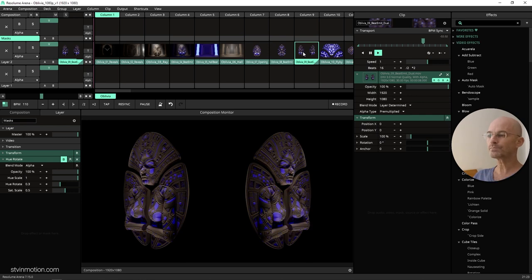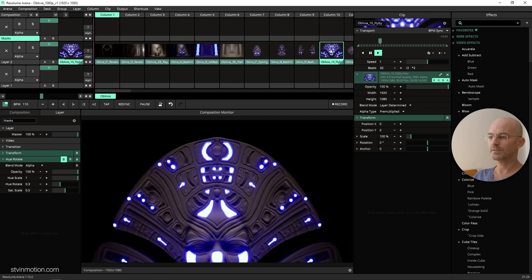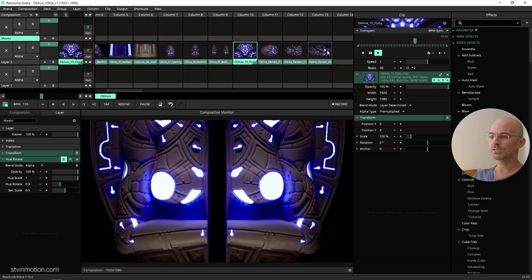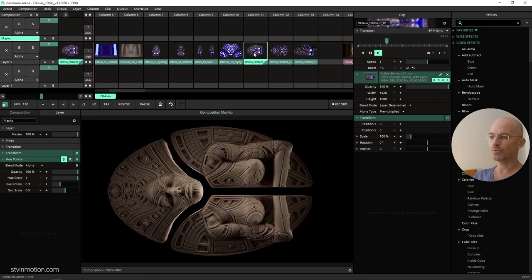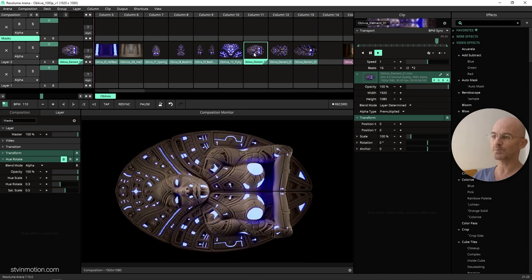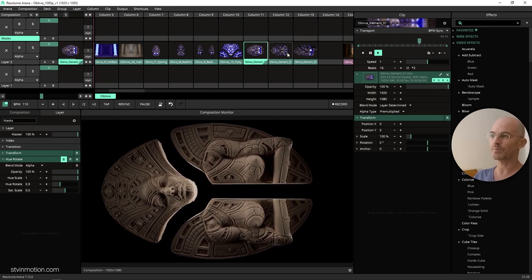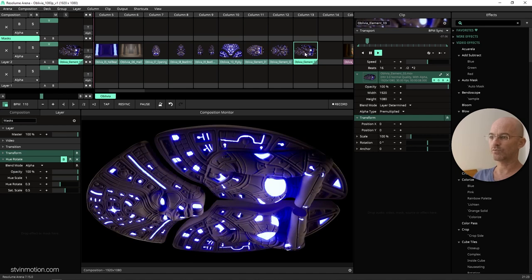The next one is two different Oblivias from both sides, and the tenth clip is this flyby on Oblivia. Those are the ten clips, and I'm also giving you three extra elements which are rotated on the side — just to fit as many pixels as possible so you can rotate them later and have them at full resolution, placing them in different spots on your mapping.